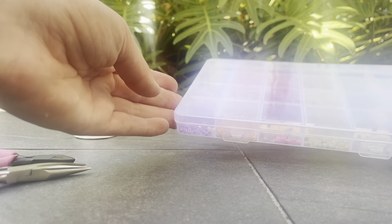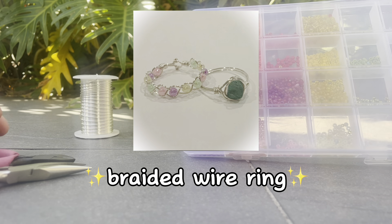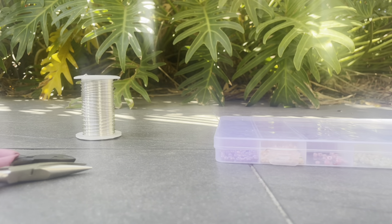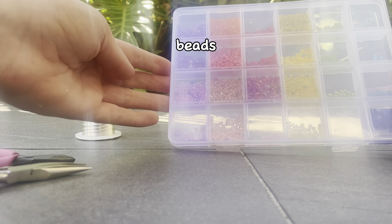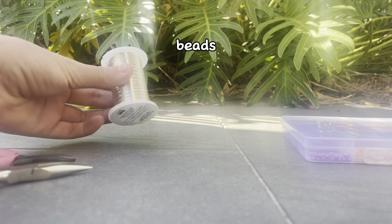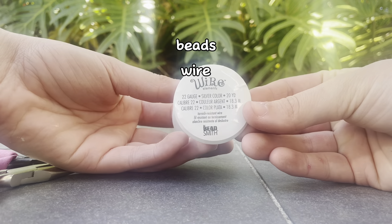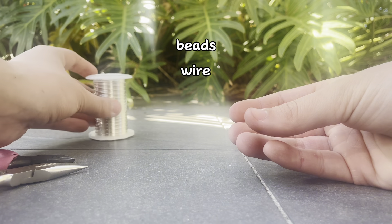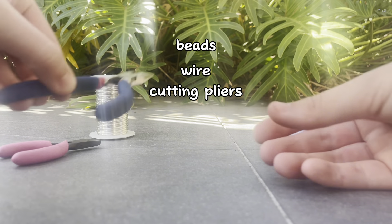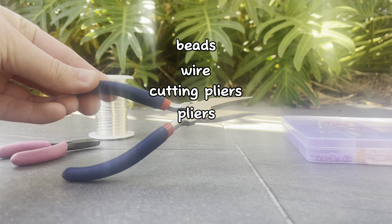Hey guys, welcome back to my channel. Today we are going to be making a braided wire ring using some beads and some wire. You will need some beads like the ones I've got here, any color that you guys prefer, some wire — mine is 22 gauge wire and it's silver — some cutting pliers like these ones, and some shaping pliers just like these ones here.